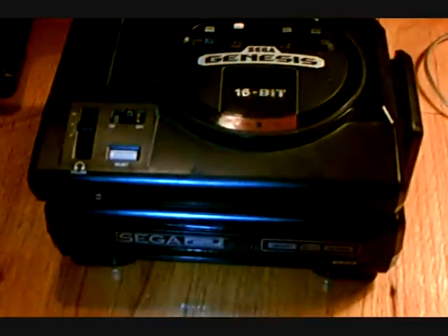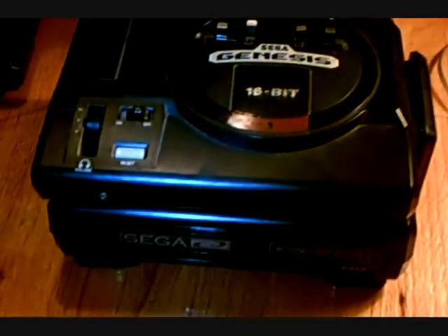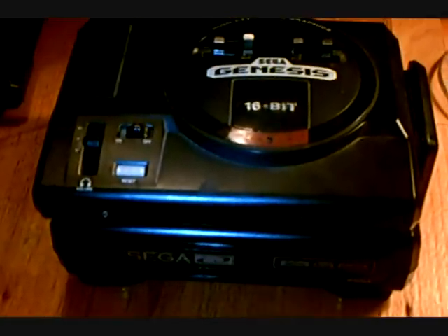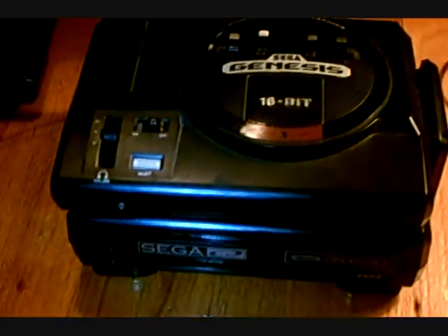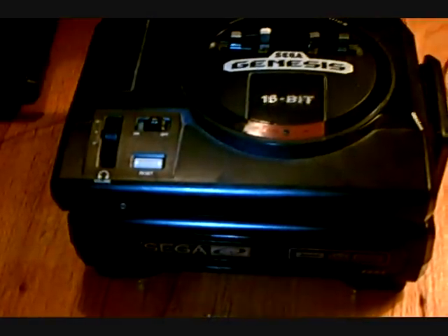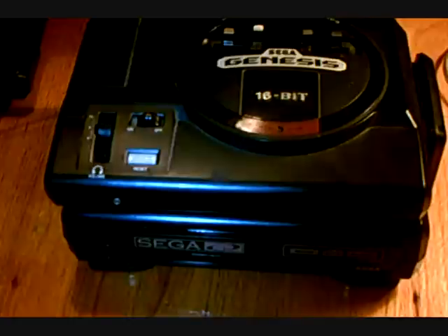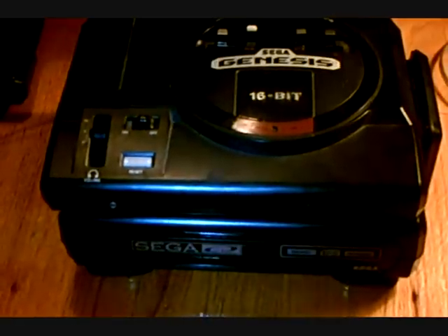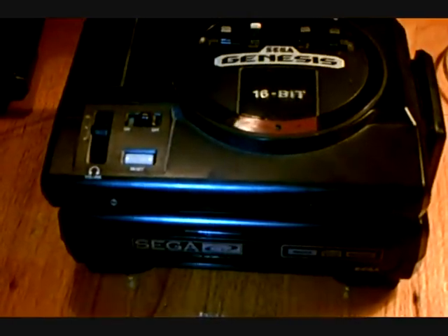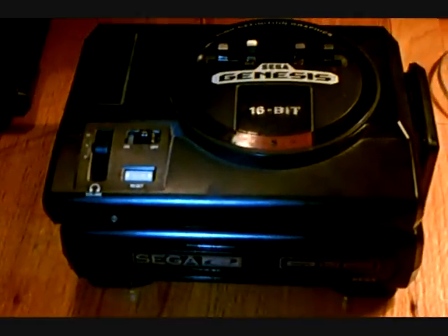So it was for the Sega Genesis, a couple games, and the Sega CD. After I won it, I came back from lunch and I looked at the description in more detail and they said that the Sega CD was broken. The disc wouldn't eject. There was a game in there, Soul Feast, and it wouldn't come out. So pretty much I was disappointed that I won this auction because I spent the money — it wasn't real cheap. It was still a good deal, but it was broken.